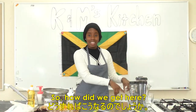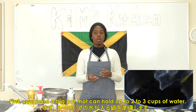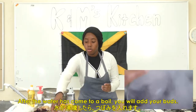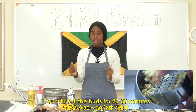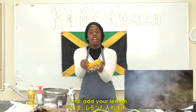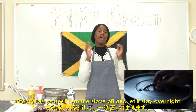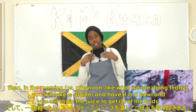First, what you're going to do is get a big pot that can hold up to two or three cups of water, depending on how many buds you want to use. After the water has come to a boil, you will add your buds and boil them for 20 to 30 minutes. Then you'll add your ginger and your lemon, let it boil for another 20 to 30 minutes, and afterwards turn the stove off and let it stay overnight. Then in the morning or afternoon, like what we're doing today...